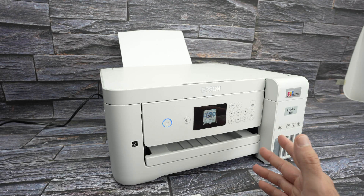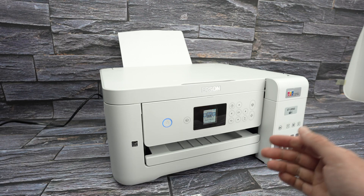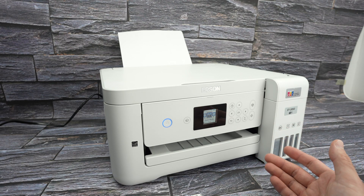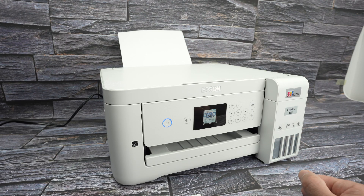In this video, I want to talk about how to fix any internet or Wi-Fi issues on your Epson EcoTank ET2850, in case it's not connecting to your phone or maybe it's disconnecting often. Here are a few different tips that you can try out at home.